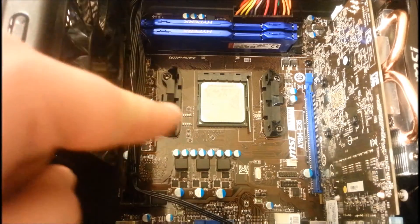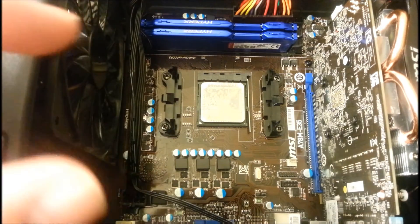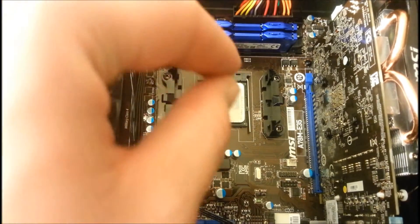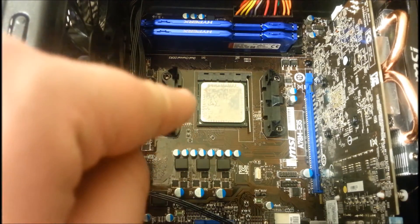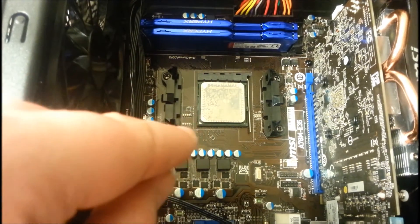There are two ways to clean the thermal paste off the CPU: you can remove the CPU from its socket, or you can leave it in. The problem with leaving it in is you have to be very careful not to get any alcohol liquid onto the silicone or down into the CPU socket. So I recommend taking it out.